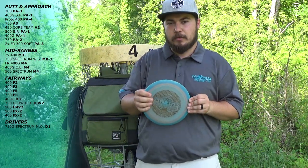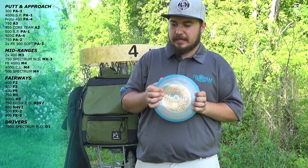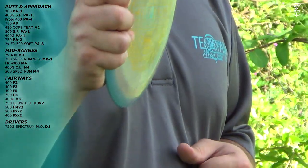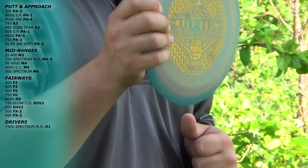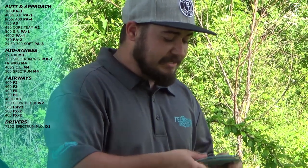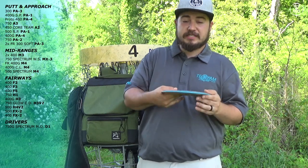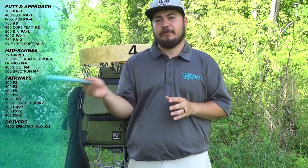Moving on to drivers. I have a Matteo D1. This thing, if you throw it right, absolutely bombs. Shout out to Andrew Bushney and Joey Lutz — I lost this in Knoxville, Tennessee, someone played it in Georgia, then found it and shipped it back to me. Those guys are awesome. If you throw this disc flat, it's going to turn and flip and ride forever, and then fade back strongly like a D1. Love this disc for backhands, and I actually love it for a straight long forehand as well — it doesn't flip when you throw it as a forehand.